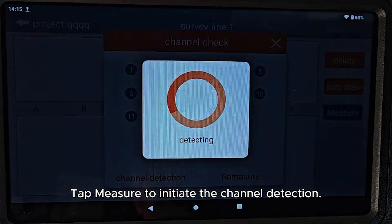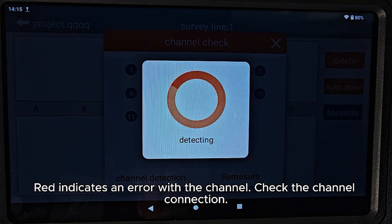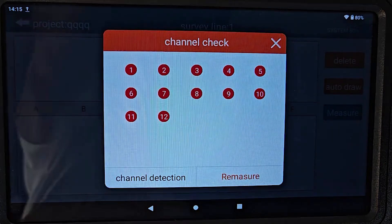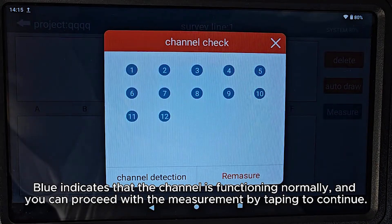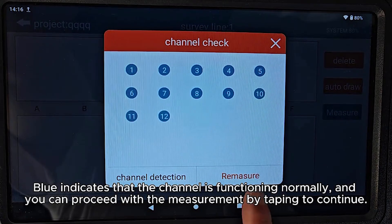Tap Measure to initiate the channel detection. Red indicates an error with the channel — check the channel connection. Blue indicates that the channel is functioning normally, and you can proceed with the measurement by tapping to continue.